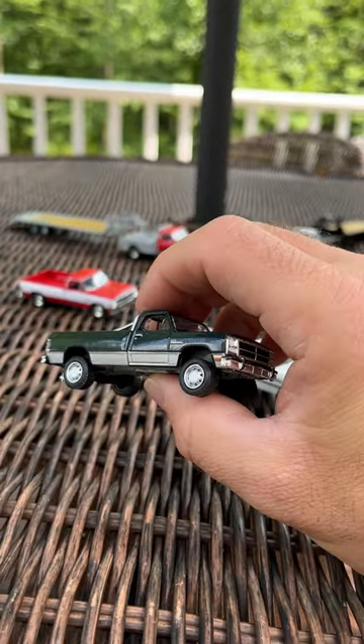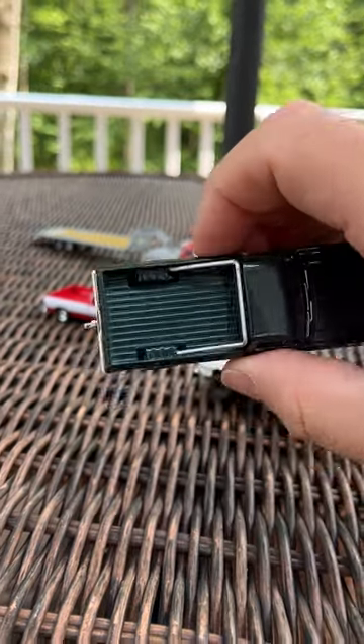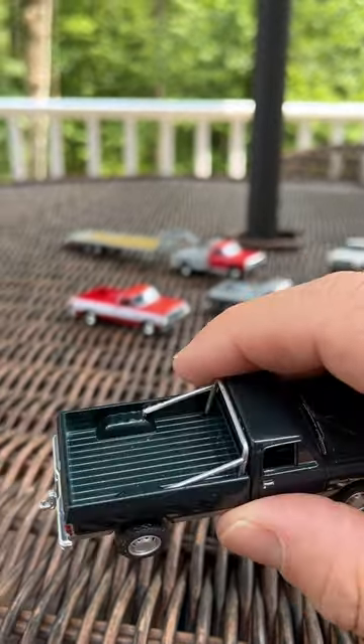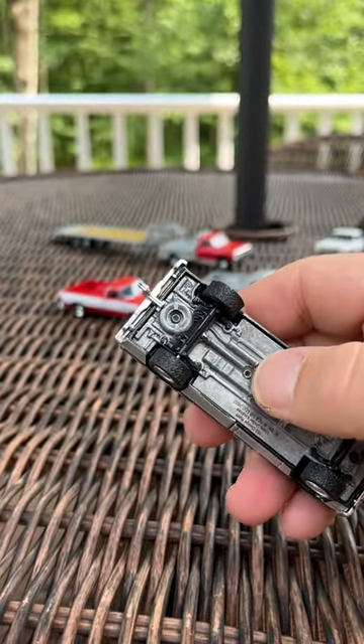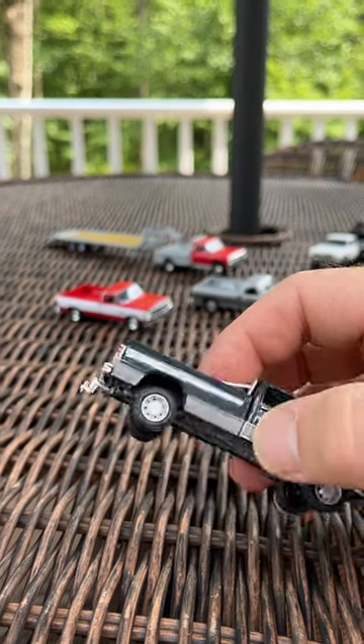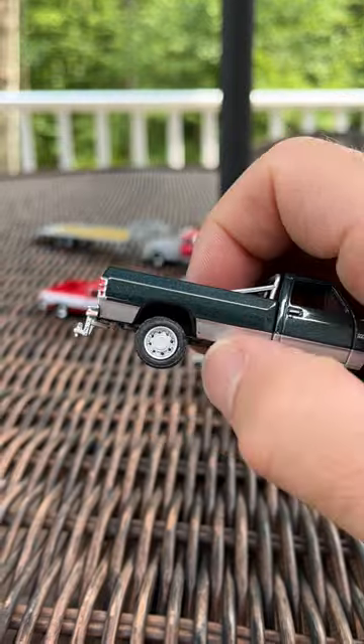This reminds me of a local landscaper back in the early 90s who had one, very similar color. It has the roll bar on the back, which is actually nicely attached. It's got the drop hitch and the bumped-up suspension. This is the only one of the series that uses these wheels too.